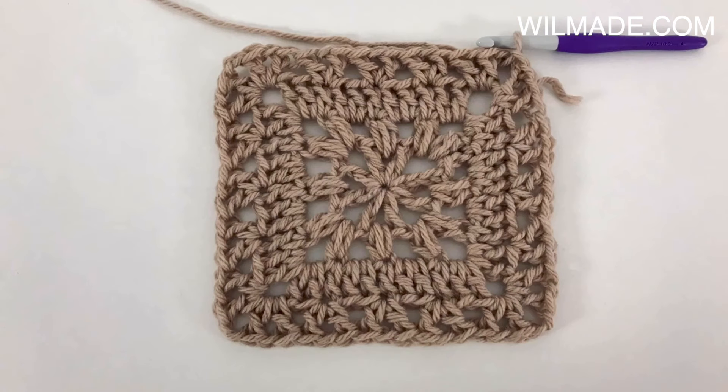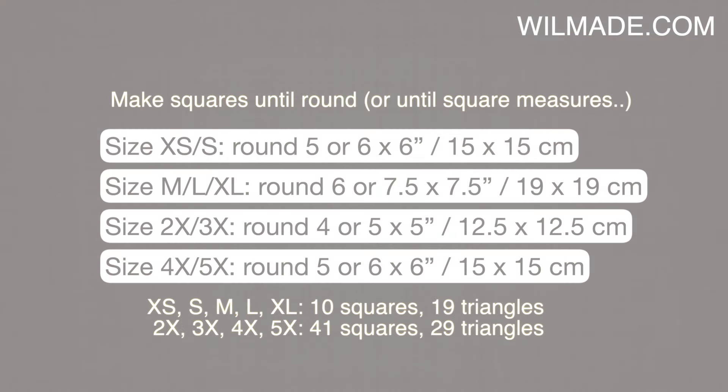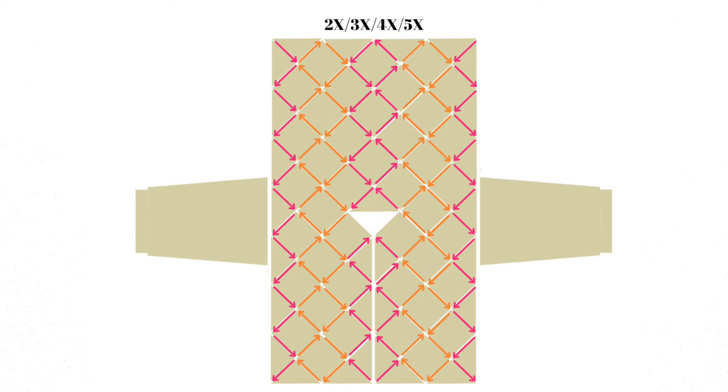For size extra small up to XL you will need 10 squares and 19 triangles. For size 2XL up to 5XL you will need 41 squares and 29 triangles. Once you have all the squares and triangles you need for your size, put them in position with the good sides facing upwards and slip stitch everything together as indicated by the diagram.